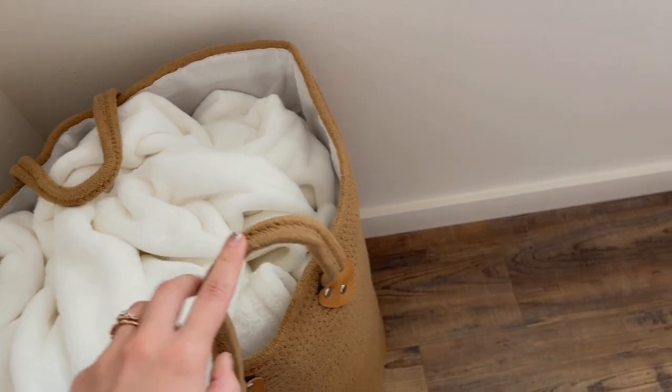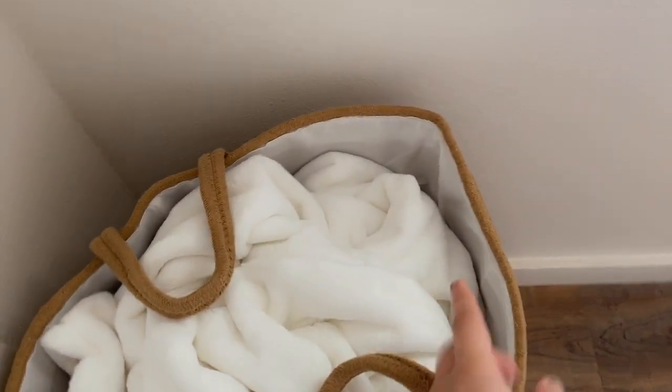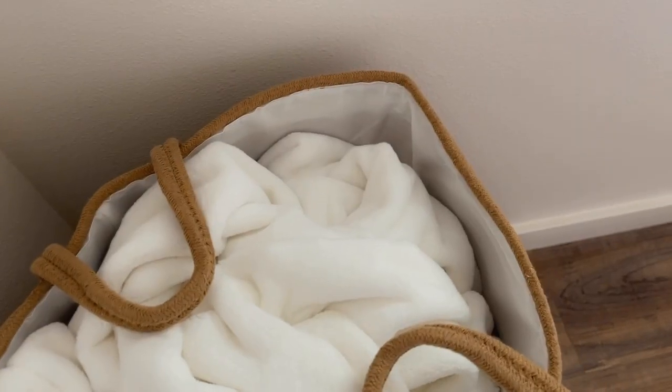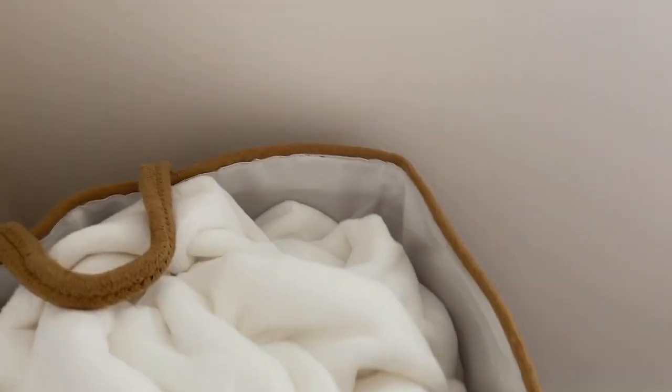The handles are not those cheap little straps — they're the same woven material as the bin itself. And I really like the interior of this bin. It's really nice to have, especially if you're using it as a dirty clothes bin, because it's pretty much like a protective sheet on the inside.